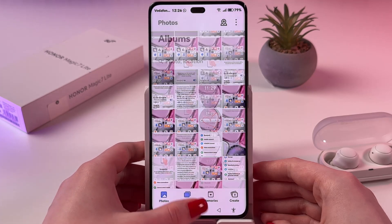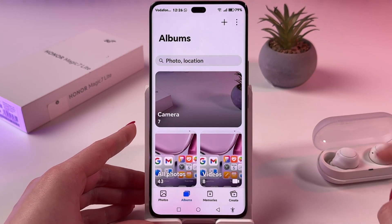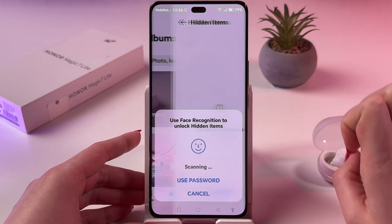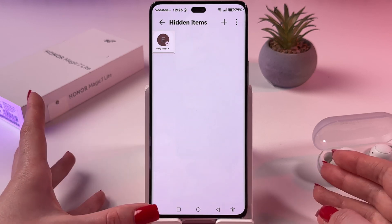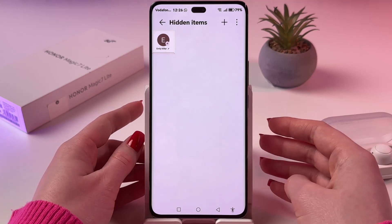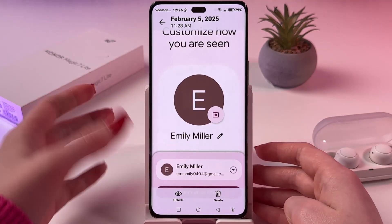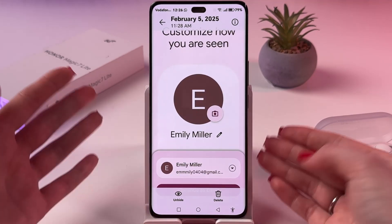To check Hidden Items, you need to switch to Albums on the bottom of the display. On the top, tap on the three dots and choose Hidden Items. After that, you need to enter your pattern, PIN code or password, or just scan your face if you set face recognition, or scan your fingerprint. And now you can check all of your hidden photos or videos.